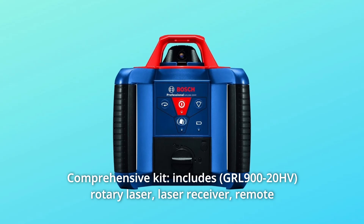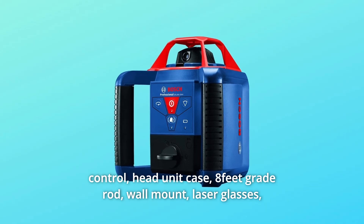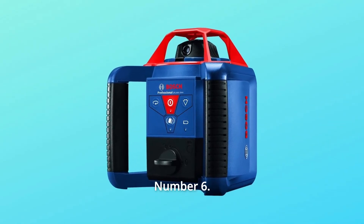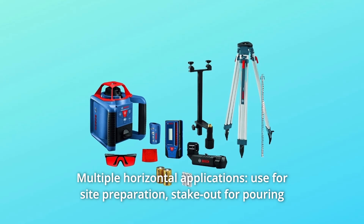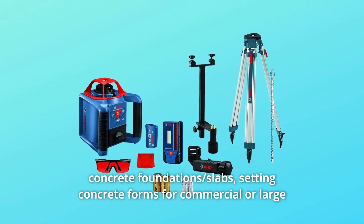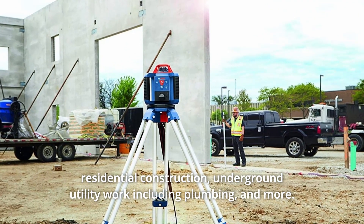The comprehensive kit includes rotary laser, laser receiver, remote control, head unit case, 8-feet grade rod, wall mount, laser glasses, target card, and hard-carrying case. Number 6: Multiple Horizontal Applications — use for site preparation, stakeout for pouring concrete foundations, slabs, setting concrete forms for commercial or large residential construction, underground utility work including plumbing, and more.